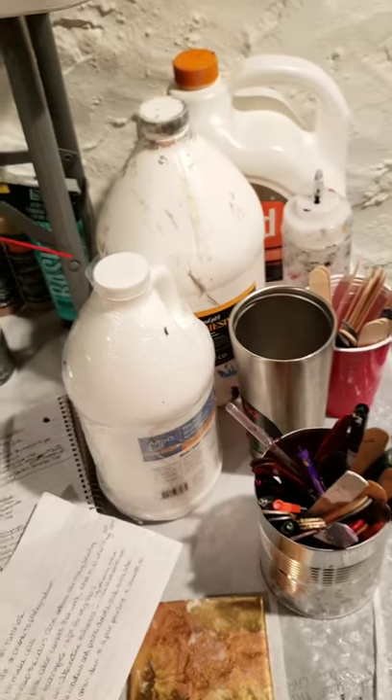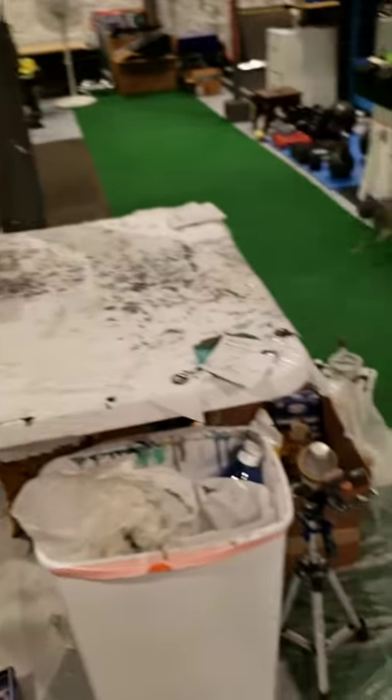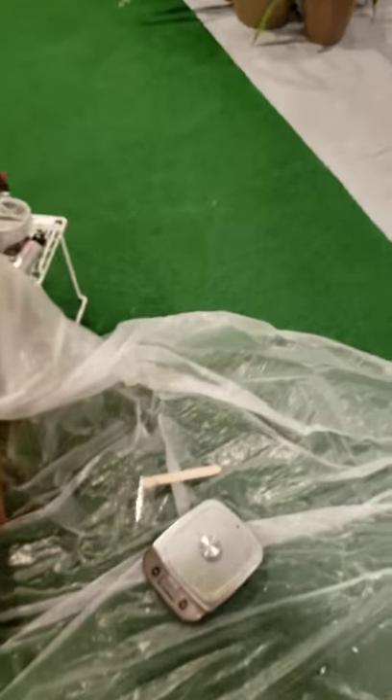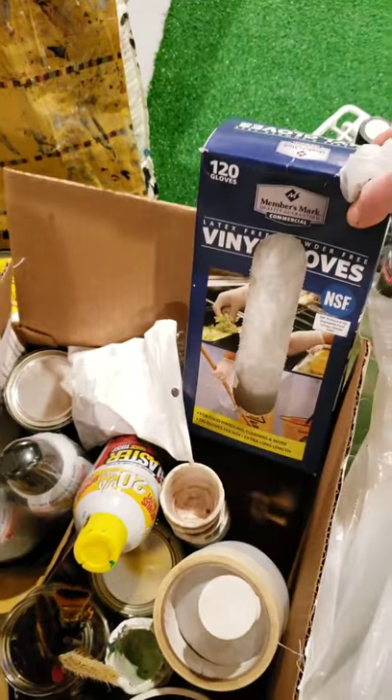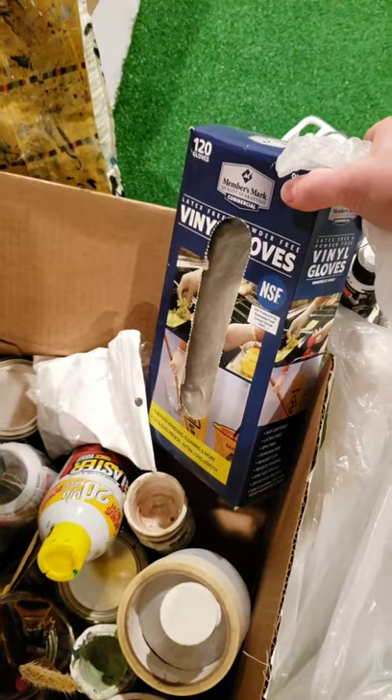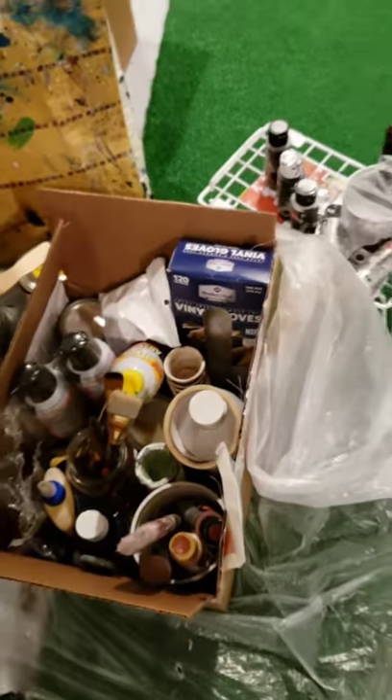There are some of my painting supplies which we'll go through in a different video. Today's resin. I also use gloves — here's a fresh pair of gloves. I go to Sam's Club and get this big box of 120 gloves, so I'm always stacked up.